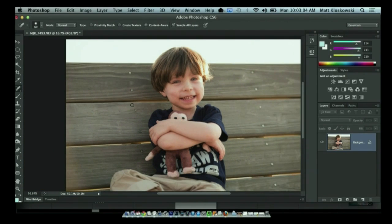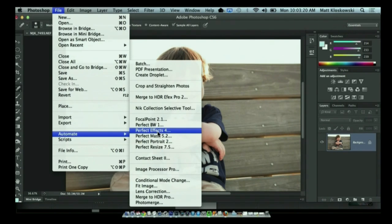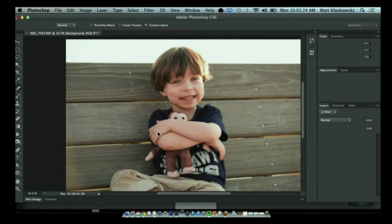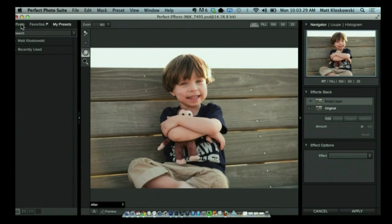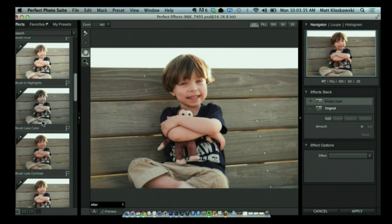So at that point we've done any raw settings to the photo. If there's any retouching to do — if we have to remove a telephone wire or anything like that — we would do that at this point. But with this portrait, there's really not much more to do. I'm just going to open it up inside of Perfect Effects, because this is really the bulk of what I would do to this photo. So we're going to open up in Perfect Effects, and the very first thing I'm going to do is go under Effects, then Basic Brushes, and down to Brush Detail.